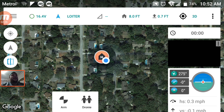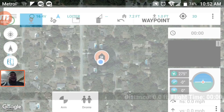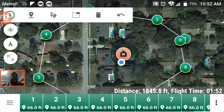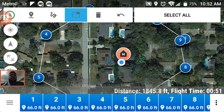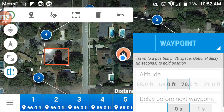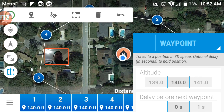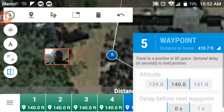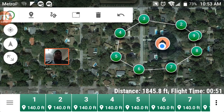It tells me my home point, arm, disarm. I can set waypoints, write doodles, edit the map, and set a point of interest. We'll go ahead and go to doodle — you can see my house, and we draw a nice big circle around it. Look at all those waypoints. You can set individual heights for each one, or you can select all and set the altitude for all of them at whatever you want, or individually set the altitude for individual waypoints. This is a very good app. Each waypoint at the bottom is set for 140.